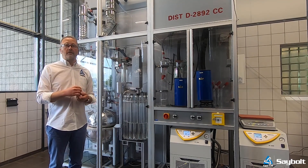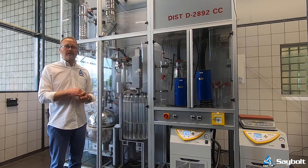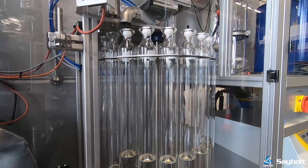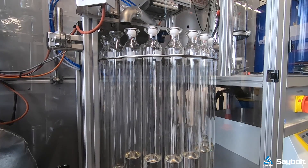It has a built-in azeotropic functionality, so it means that when we charge the distillation unit with wet crude, we can do an automated run overnight, take out the water, and collect all the naphtha.